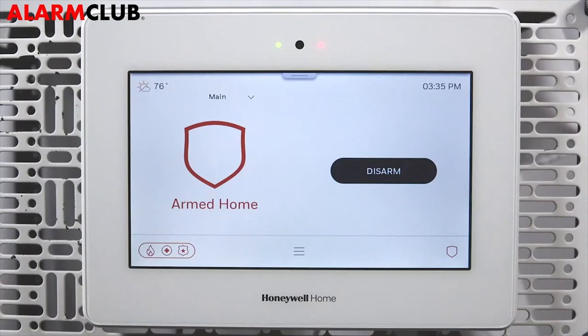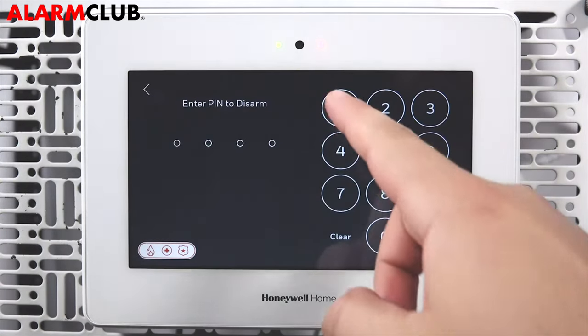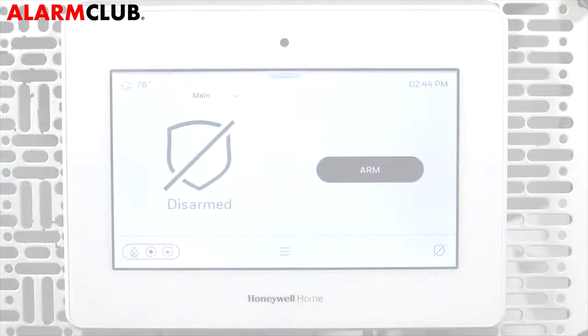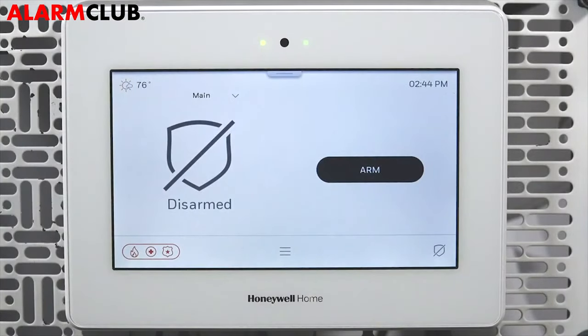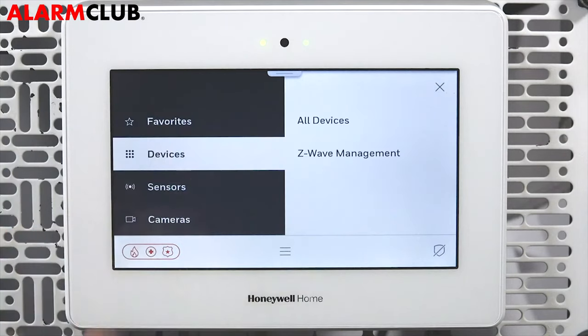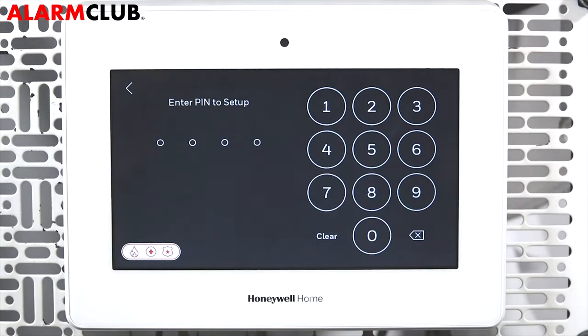Next, confirm that the panel is disarmed before continuing. Tap the menu icon, tap Devices, tap Z-Wave Management, and enter the master user code.